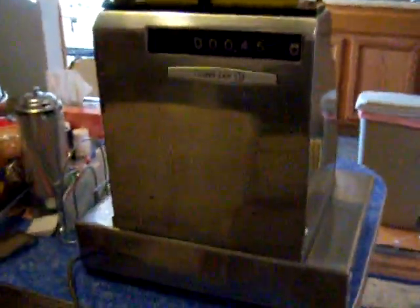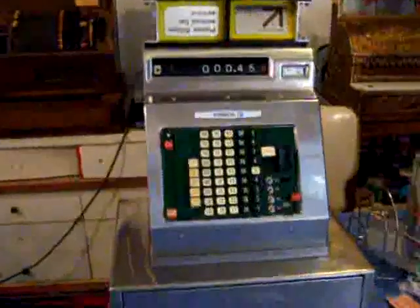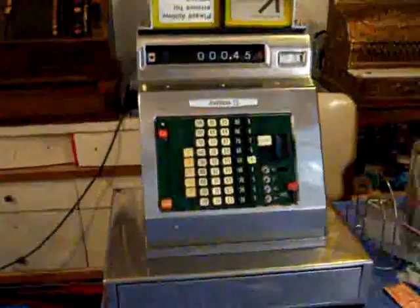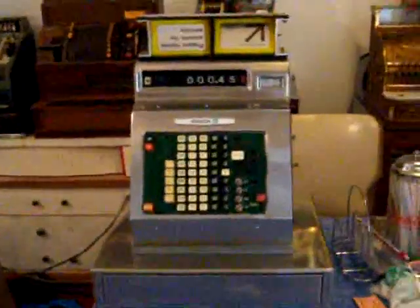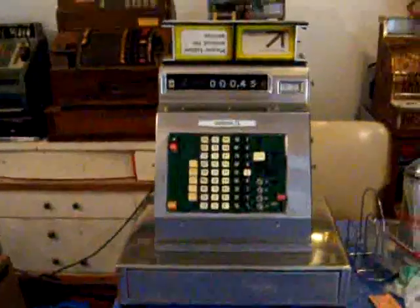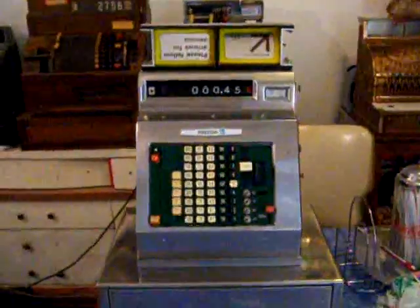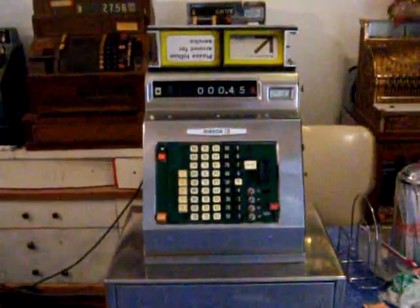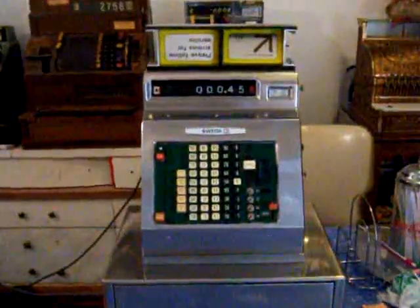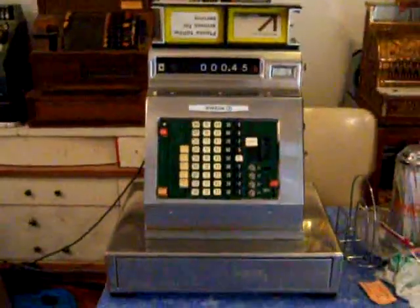Since the Sweda is my favorite register, besides the National 52, I have a bunch of Swedas and most of them don't work — I've been working on them for a long time. So what I did is I took a bunch of parts that I had and decided to take little bits from all my machines and make one. I did a complete restore with parts from different machines to make one great machine, which is what ended up as the result.